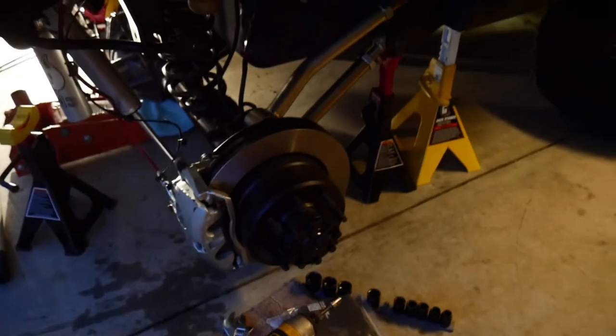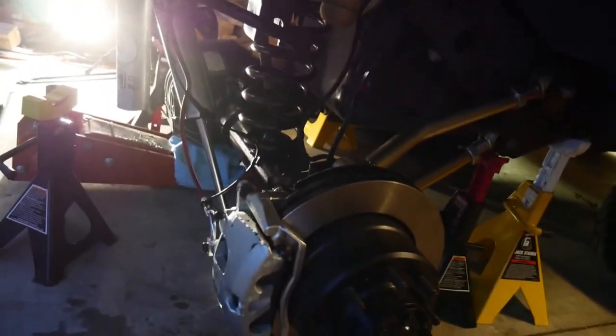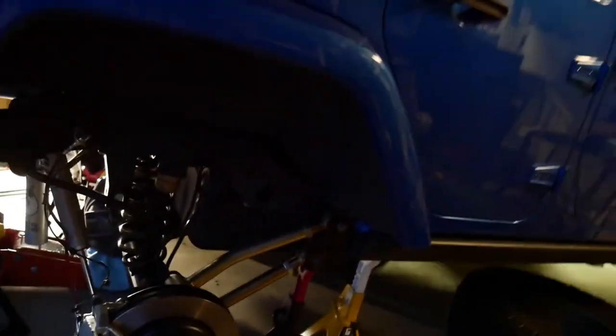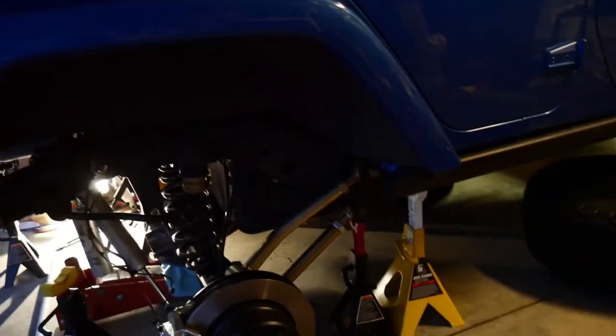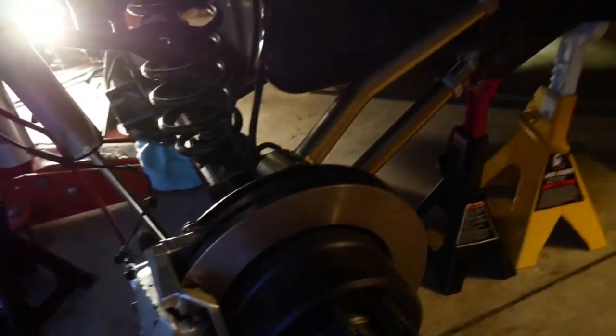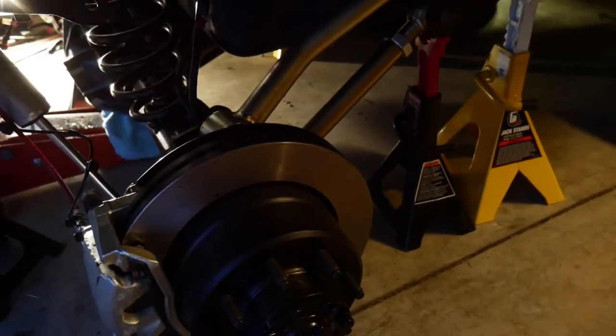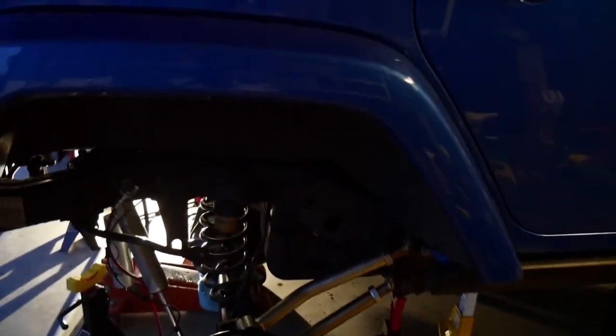The rear is for the most part in. I might have a little compression issue on one of the shocks — when I tried to jack it up it looked a little off. I also don't have the track bar in yet, so that could have been part of it. But other than that, getting there. I'm exhausted today, done for now.